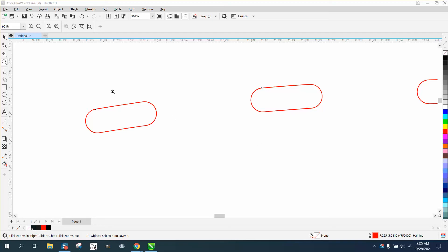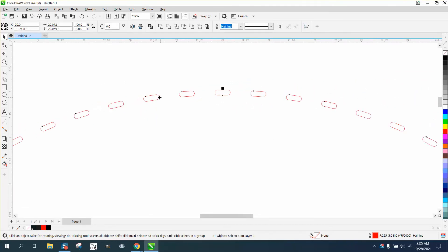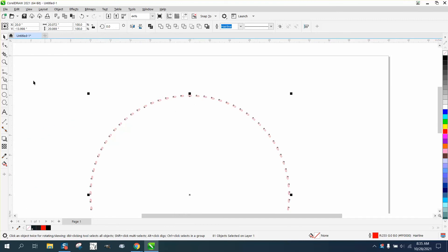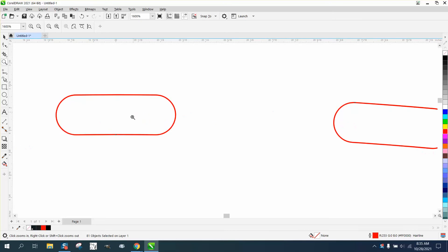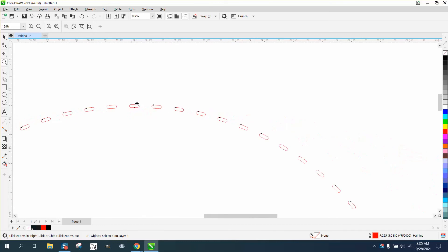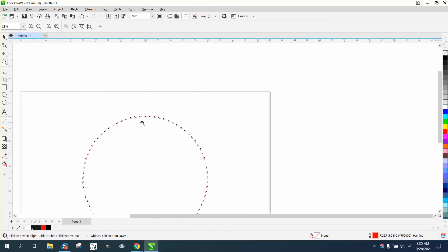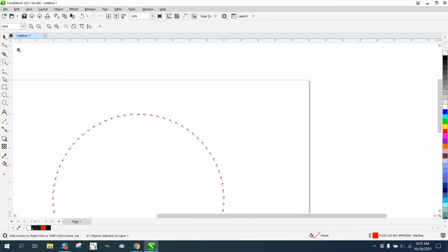Hi, it's me again with CorelDRAW tips and tricks. Somebody contacted me via email and wanted to know how they could create something like this. They wanted to cut out holes where they could put a bolt in at different intervals, and still have some spin ratio where they could turn the disk. This is really easy and kind of unique and fun to do.